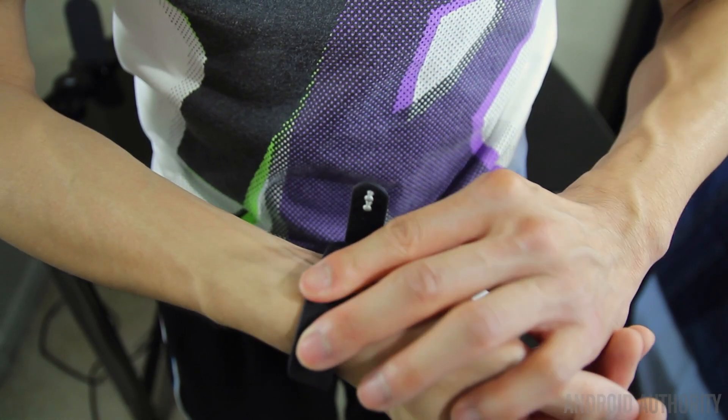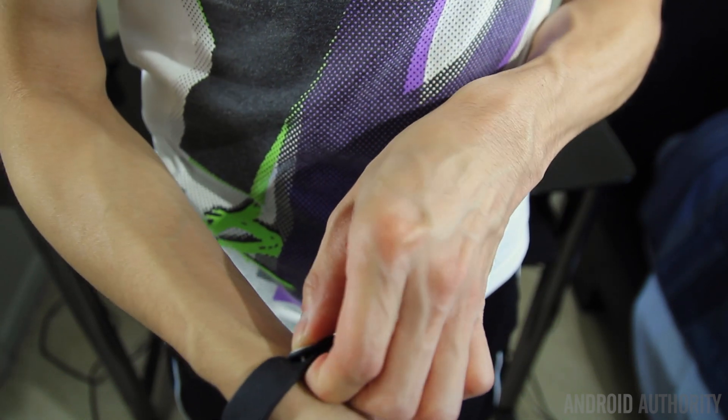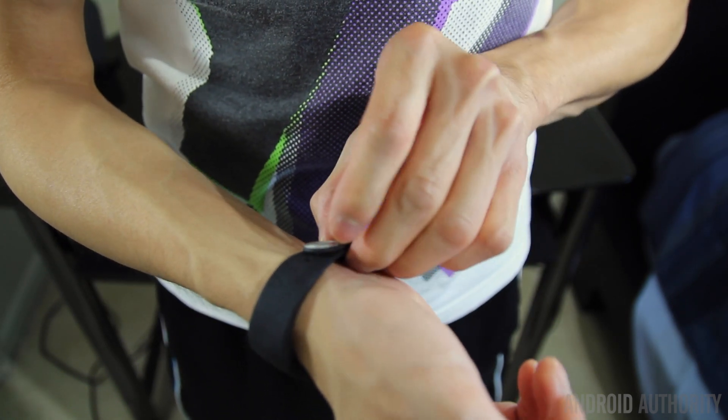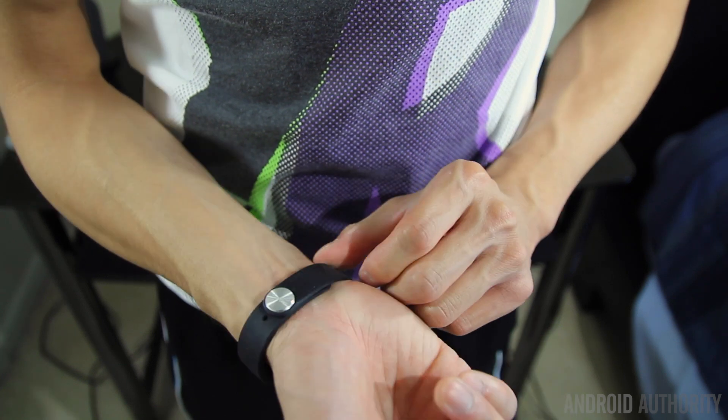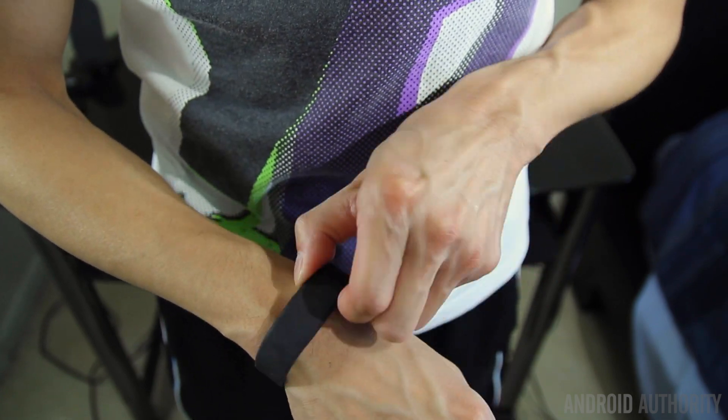The metal fastener feels a little bit clumsy when trying to put it on, so I would have liked to see a magnet or a clasp instead to make it easier. But once it's on your wrist, it feels very secure and I haven't had any problems with it coming undone by itself. The band itself does absolutely nothing, but this is where the second part comes in.